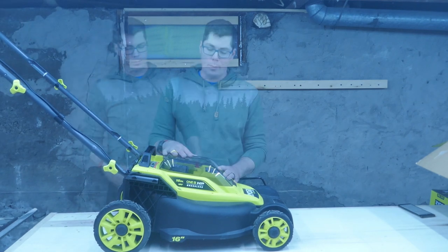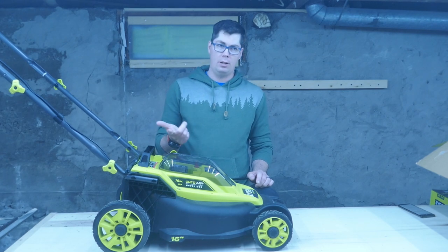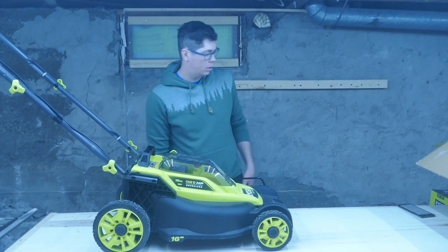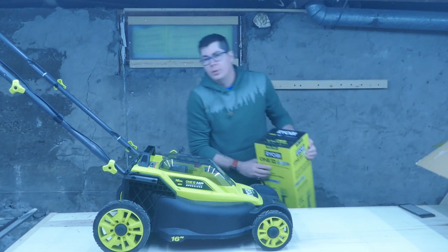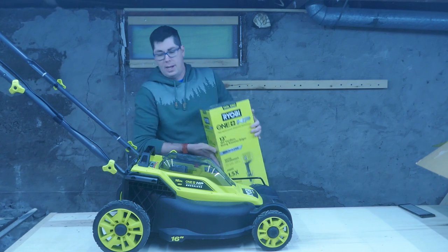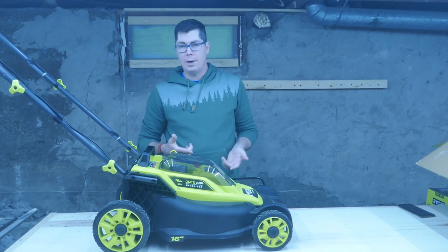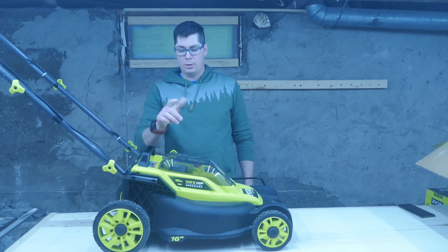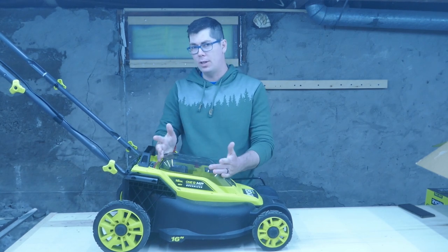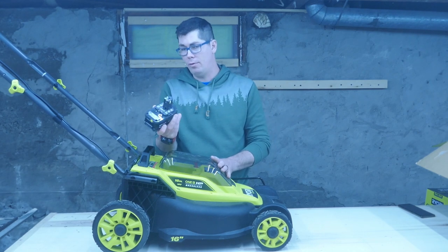They also had a promotion where when you buy this, you can get a yard tool of your choice — chainsaw, leaf blower, weed walker. I went with the electric trimmer just because I also need one for my yard. It runs off the same batteries, and I think that plus two batteries plus the mower is a pretty good deal at $400. These batteries alone in Canada are $140 for a pair, so honestly it's a no brainer for me.